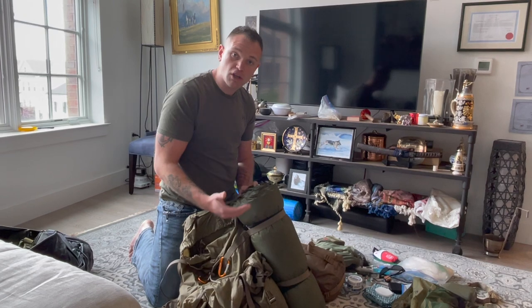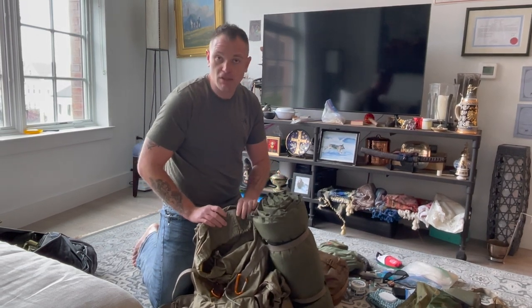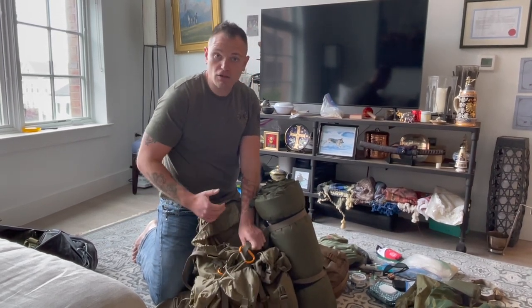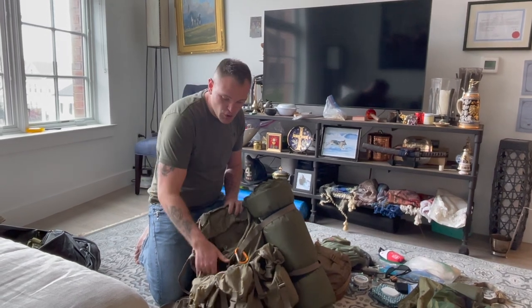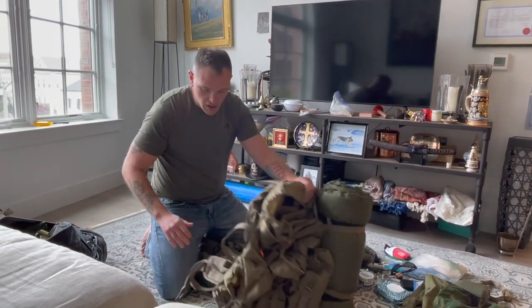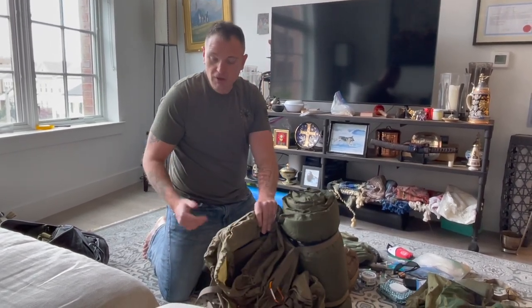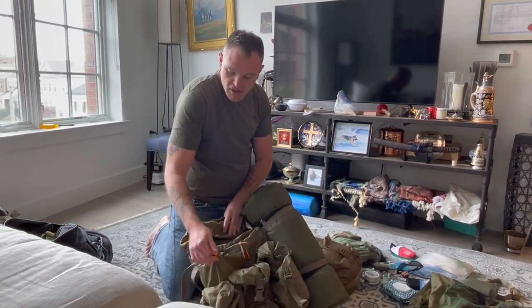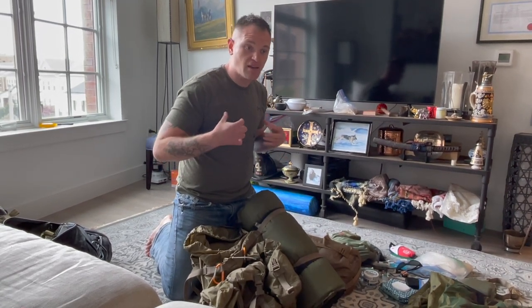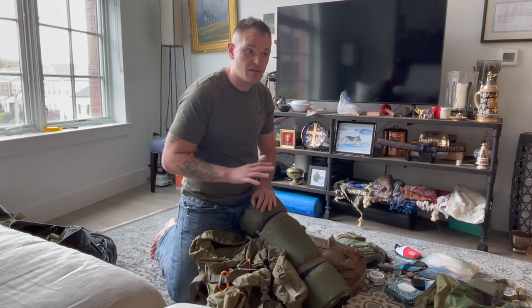If the sleeping bag is too big to stuff inside, I'll just clip it on and let it hang. I've got two big carabiners and two smaller ones on the bottom. An important thing about packing your pack is weight distribution — you want it to hang on your shoulders and not swoosh all over the place. Weight distribution is really important.